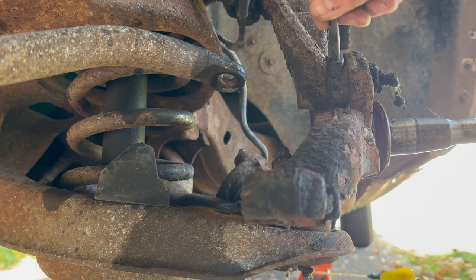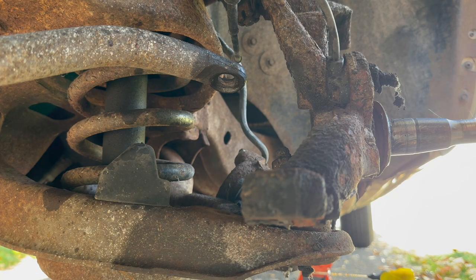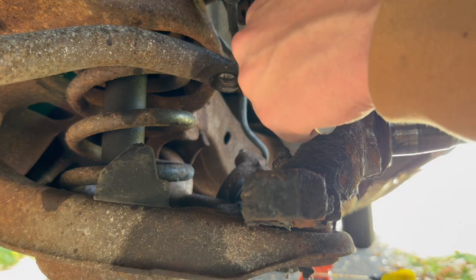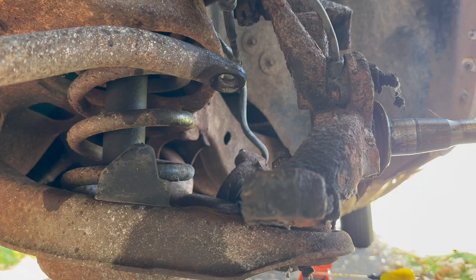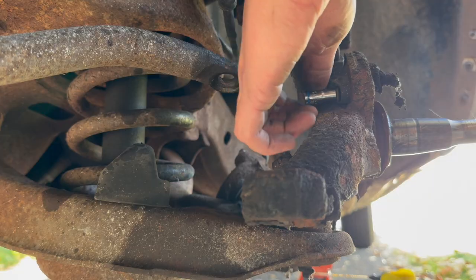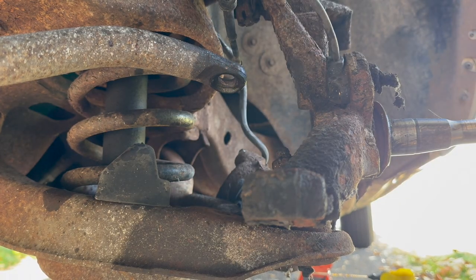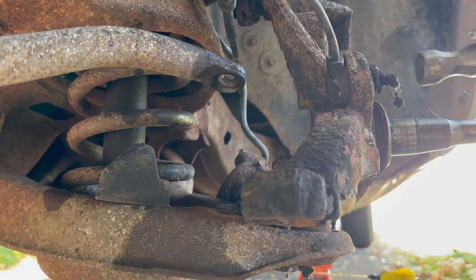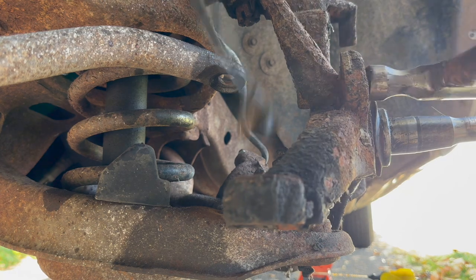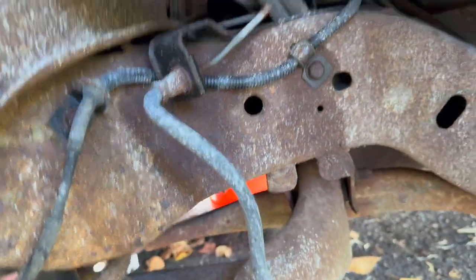I'm also going to be taking the ABS sensor out. The ABS has been coming on randomly so I think these have been past their prime. Just one bolt here — seven millimeter. And if this is anything like the passenger side, I'm going to have to absolutely destroy this sensor to get it out. This spindle here is a little rusty. Oh yeah, that's stuck in there. Here goes nothing. Hey — that actually kind of came out! I've got a couple spots where it's mounted and then it clips in right up there. I'll take that out and we'll move on to getting some of these ball joints off.